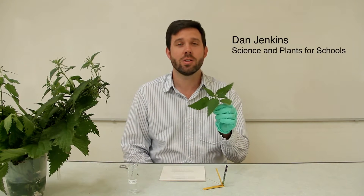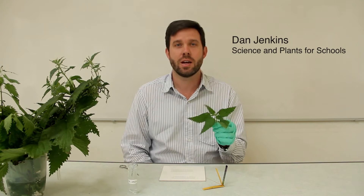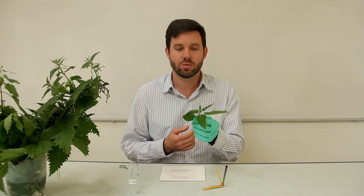Hi, my name is Dan Jenkins and I'm from Science and Plants for Schools. I'm going to talk about plant defences and adaptations today, and we've got a really easy and interesting practical for your students to do using the stinging nettle.